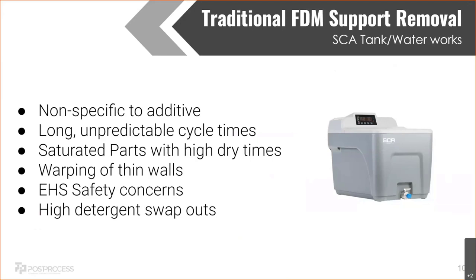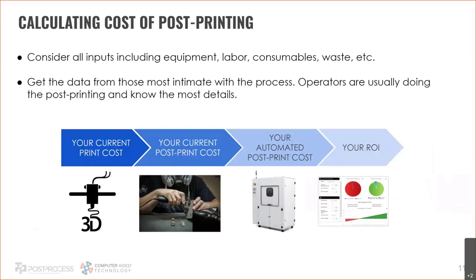Warping of thin walls is another issue, especially if you leave tanks on all day — by end of day the tank is super hot, and thin-wall parts start warping. EHS safety concerns are increasingly an issue, especially with bigger companies that have EHS departments. They don't like working with these systems — they're dumb tanks without sensors or e-stops. If using Waterworks, you have to mix a caustic powder with water and worry about correct ratios, proper respirators, and so on. High detergent swap-out costs also factor in. That gives you an idea of how people are currently post-printing for FDM and PolyJet.